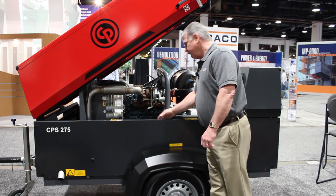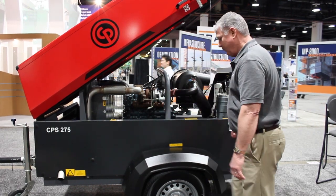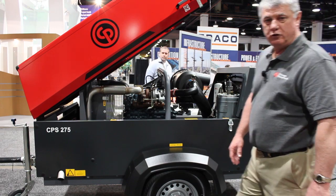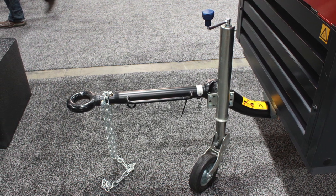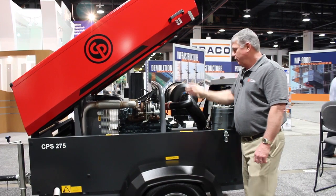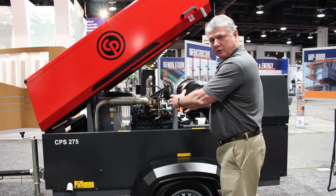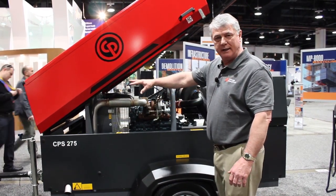We have a vertical toolbox inside to hold the tools. We have plastic fenders for durability, 15-inch tires and wheels, and a European style drawbar that's adjustable in height for different bumper heights, with a third wheel to make it easier to move around on a job site. The hinged hood enclosure is sound suppressed with a cool box design where the air comes in the back of the compressor, across the engine and the compressor element, and out the front through the radiator and the oil cooler.